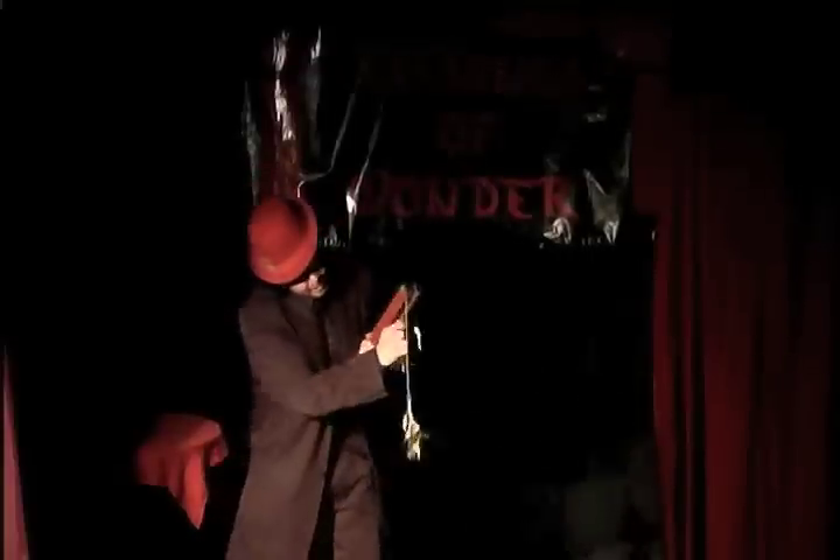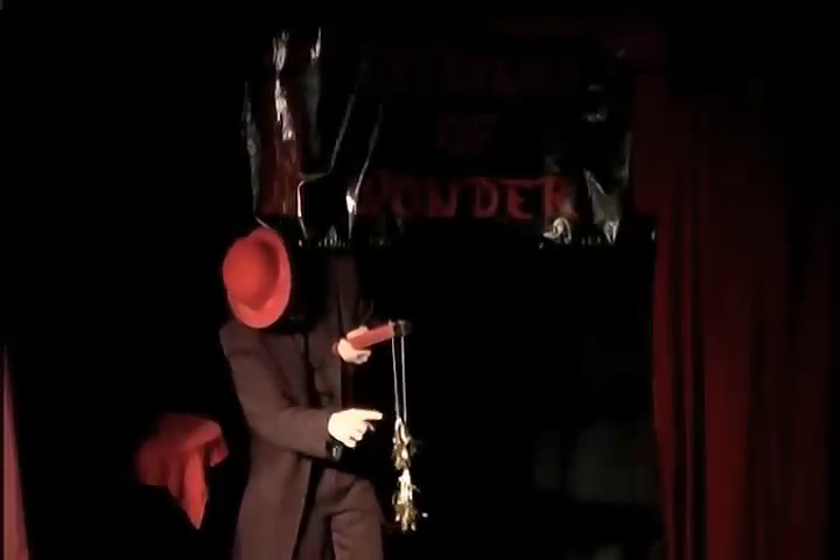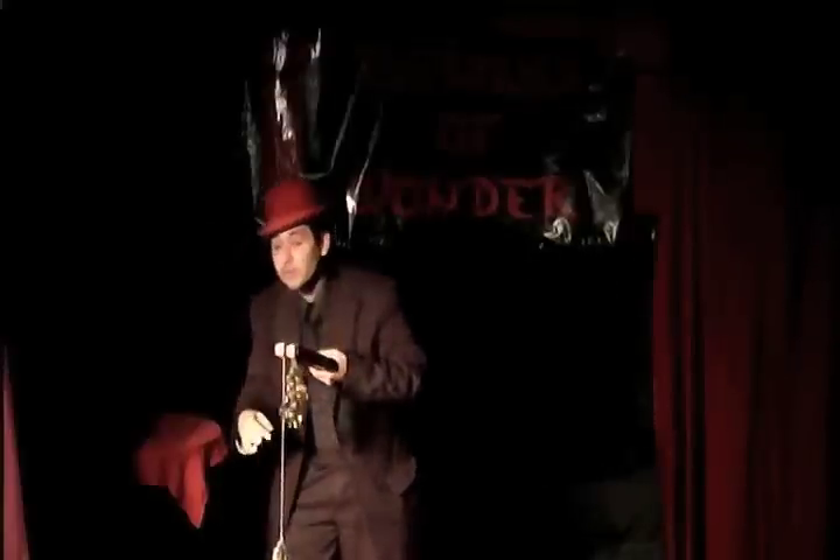This is where it gets really confusing, because if I take the other and pull onto it, just like that, now we have one rope here a little bit shorter and one rope here a little bit longer. If I pull the short rope, that actually becomes shorter and this one becomes longer.